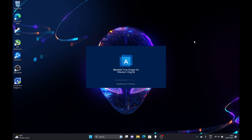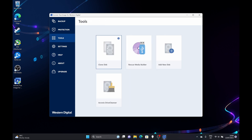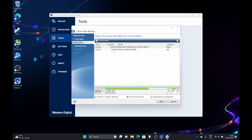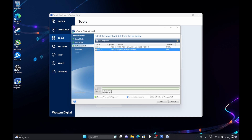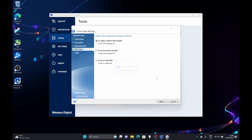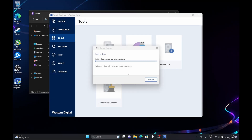Now that the SN850X is plugged in via the external caddy, open the Acronis software and accept the license agreement. Click on the Tools section in the left-hand pane and choose the Clone Disk option. Keep the automatic mode selected and click Next. Choose your source disk — the original SSD; you can see my 500GB drive here. Click Next again, then select your destination disk, which is the new SN850X. Click OK, click Next, agree to the message, and it will prepare to clone. Leave 'to replace a disk on this machine' selected, check everything is OK, and hit Proceed. It will then copy all files from your existing SSD to your new 4TB SN850X.